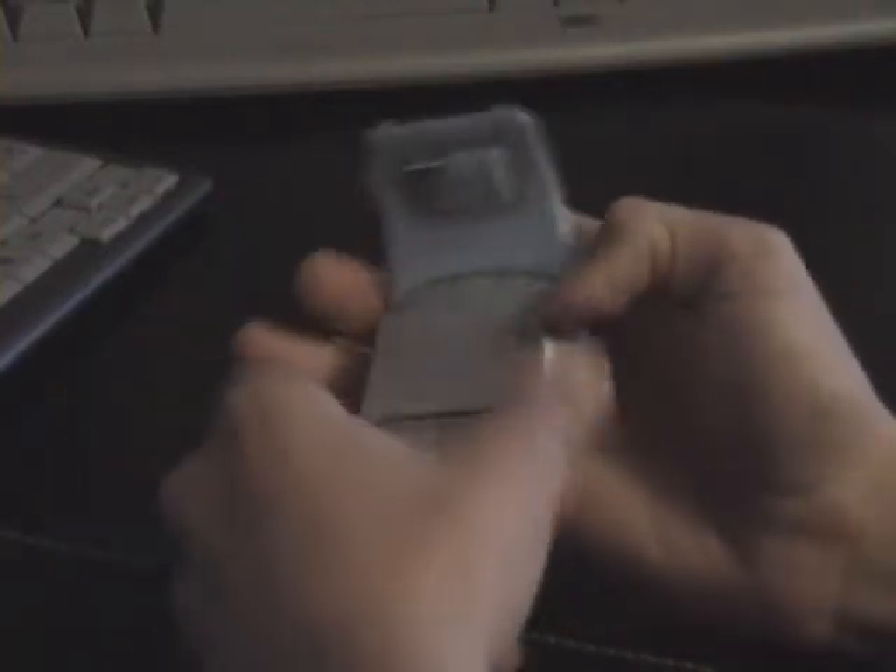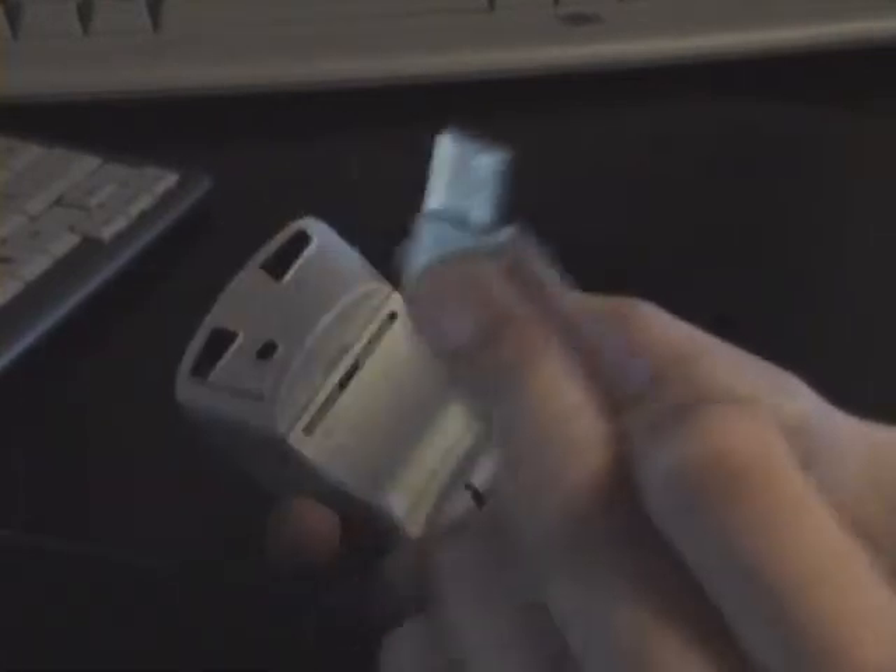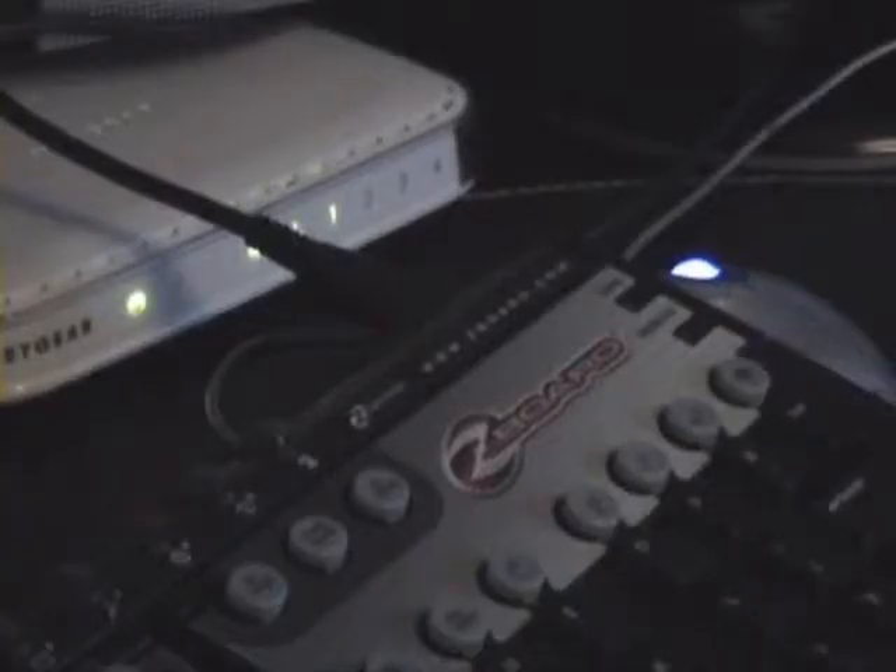When you open it up, there is the wireless receiver. The metal there attracts to the magnet so it can hold in place nice and easily. What you're doing is take off the magnet and place it into a USB hub.